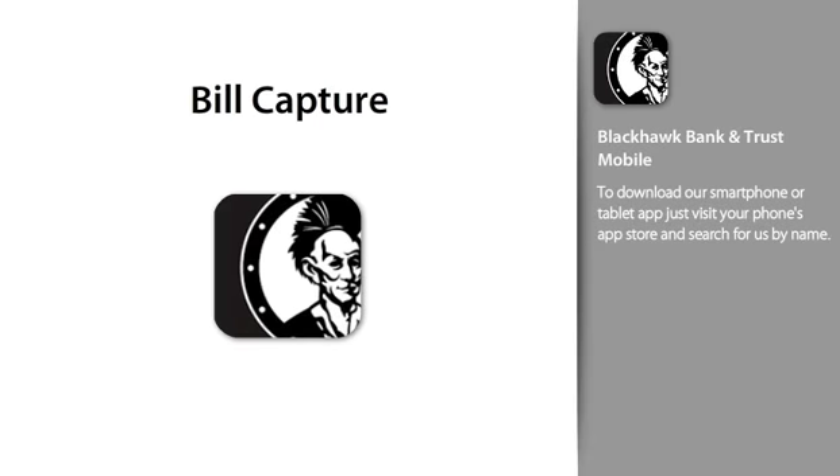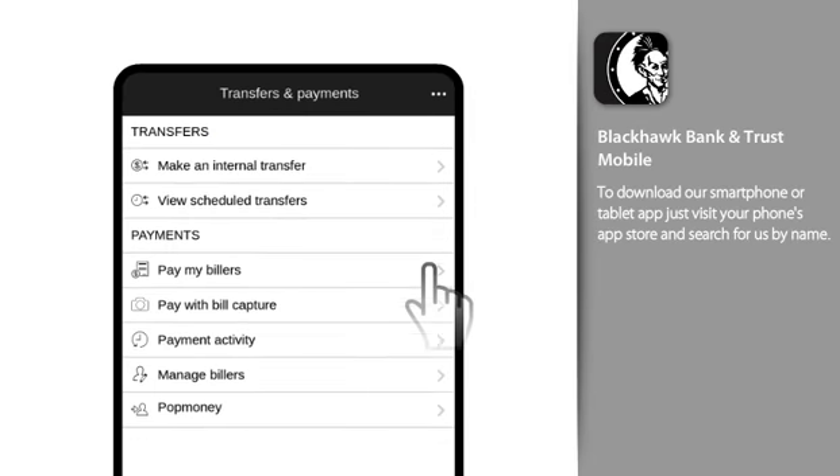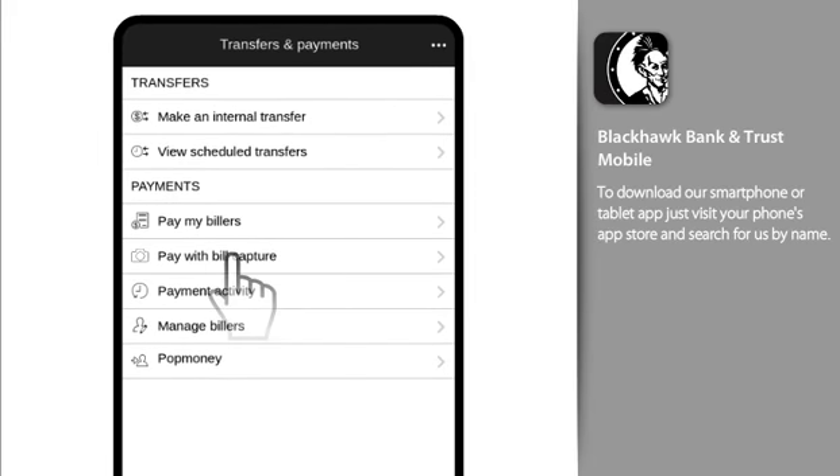Did you know that if you have a paper bill, you can turn it into an electronic biller that can be paid in just a few taps? With Bill Capture, it's just that easy.